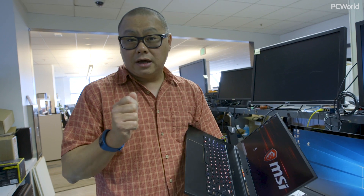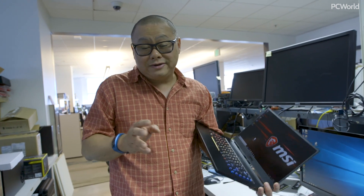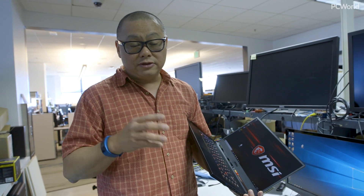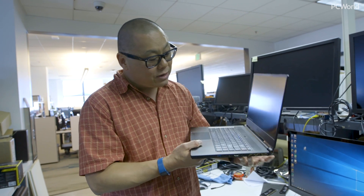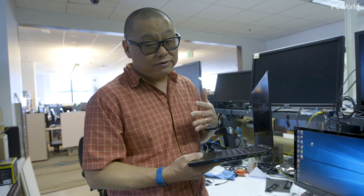Improved cooling is also a big change. And if you've ever tried to get inside a GS63 VR, it's not fun — but this one they've improved. It's not like a big laptop where you can just open it up and add parts, but you can get inside this one. There are two M.2 slots and no hard drive slot. There are also DDR4 SO-DIMMs, though probably a little hard to get to. They do say it's a lot more serviceable and easier to get into than the previous GS63.